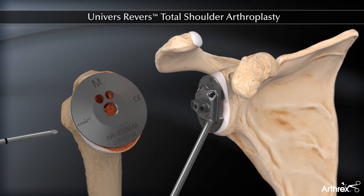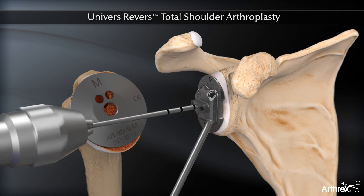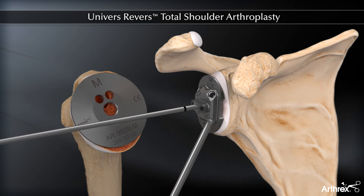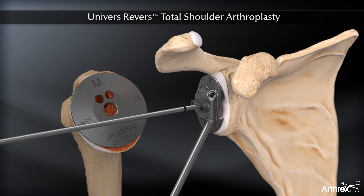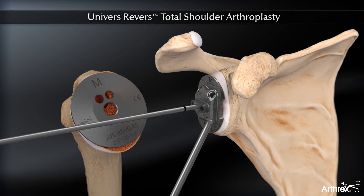A 2.8mm pin is placed through the glenoid guide. The guide is placed relative to the inferior glenoid. The largest guide matching the glenoid articular surface is preferred, while keeping in mind that the size of the chosen glenosphere must match the size of the humeral cup. This ensures placing the glenoid base plate inferior and avoiding superior tilt.